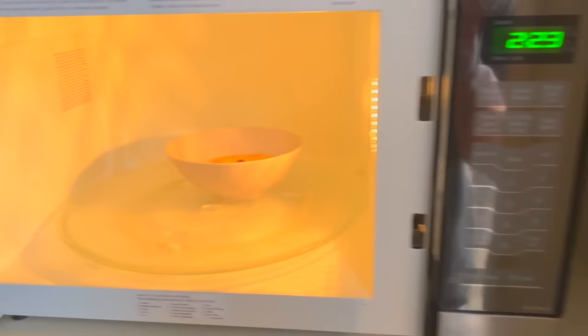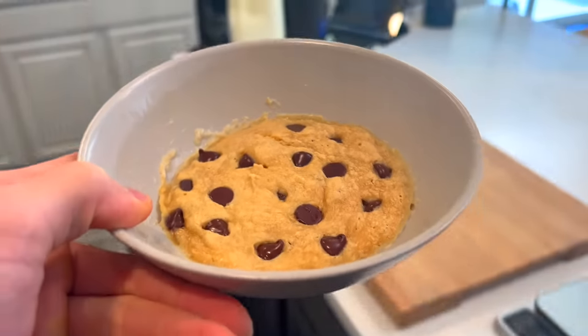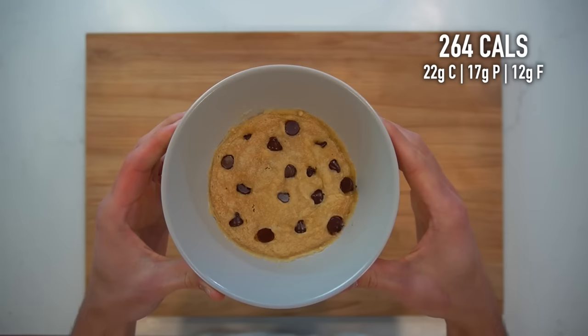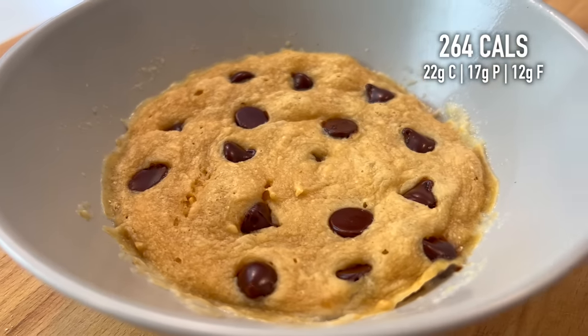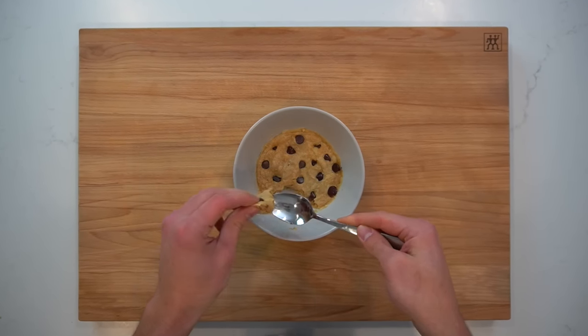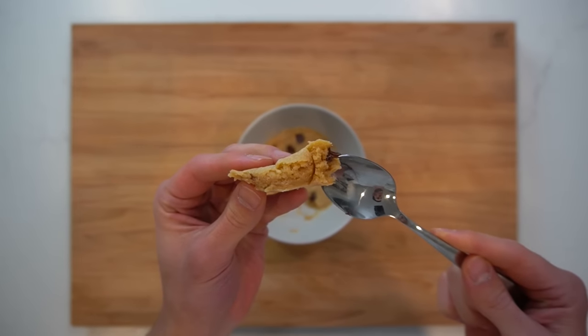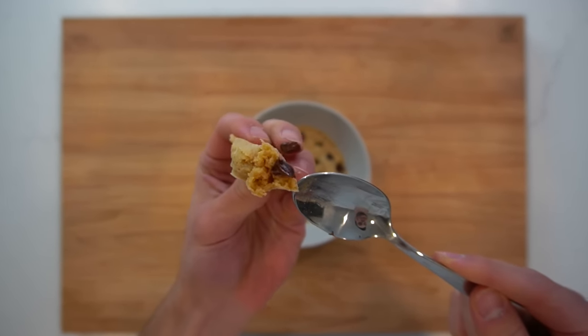Once the 90 seconds are done and the center has set, it's time to enjoy. This microwave chocolate chip protein cookie has about 264 calories with 17 grams of protein. Protein cookies are hard to make without the use of a lot of sugar and fat — that unique texture that cookies have comes as a result of sugar and fat. So this protein cookie doesn't share that same texture; it's a touch breadier, but it still has a wonderfully soft and chewy, enjoyable bite.